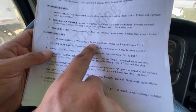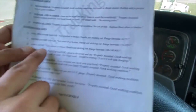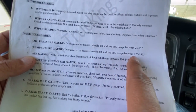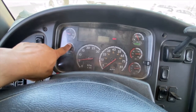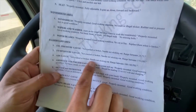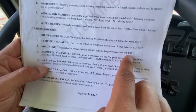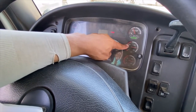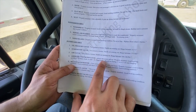Oil pressure gauge range is 25 to 75. Temperature gauge: not cracked or broken, needle not sticking out, range between 175 and 195 — that's the water temperature. Air gauge: not cracked or broken, needle not sticking out, range between 100 to 140 PSI. You have a primary and a secondary air gauge.